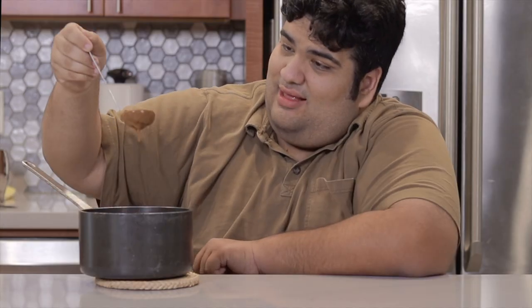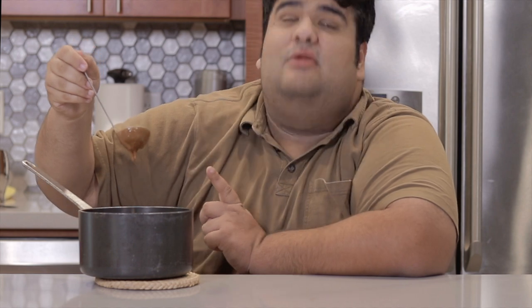And that's how you make beef gravy. So this Thanksgiving...